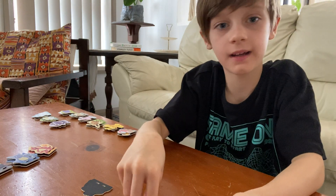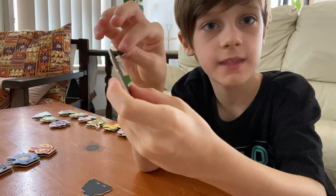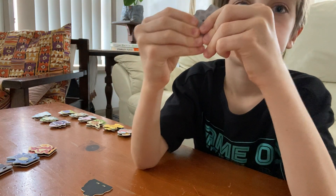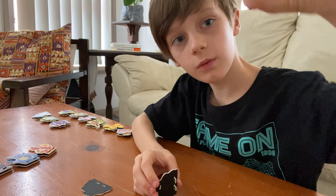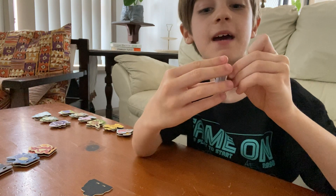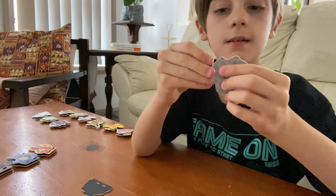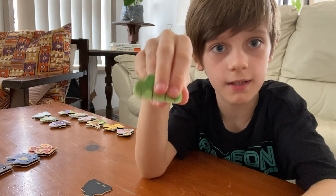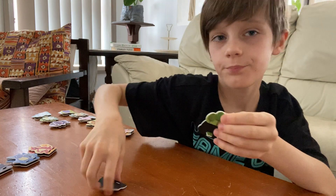Then you get the next one and do the same thing — get the next one and put it in the same way. You can see I've done this for the smaller ones too. The small ones you put in the top so that this part can go on without it appearing in the front.